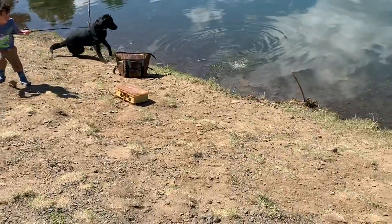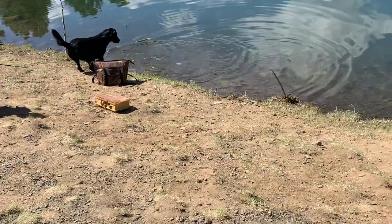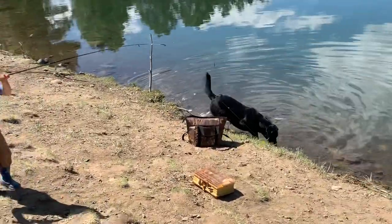Pull him all the way up. Boy, that's a big one, West. Whoa. Whoa. Okay, Daddy's going to help you.